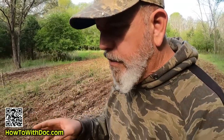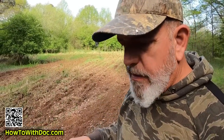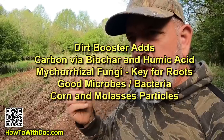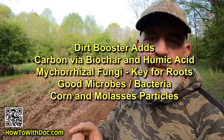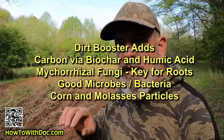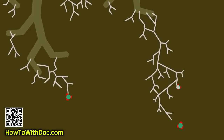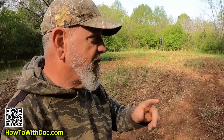So I'm going to put out white clover, buckwheat, and then dirt booster. Why dirt booster? I can't put it down real heavy up here — I'm going to put down two bags and that's it for the season. It has biochar, humic acid, corn distillates, and molasses particles for organic matter. But what I really want is the mycorrhizal fungi spores and the good microbe spores. Mycorrhizal fungi is so important because it attaches onto your roots and doubles, triples, quadruples your roots' reach for nutrients and helps bring up water. Mycorrhizal fungi is the biggest key you can add, and dirt booster will do it. So if you have a food plot, put out a little bit of dirt booster and get those microbe spores.